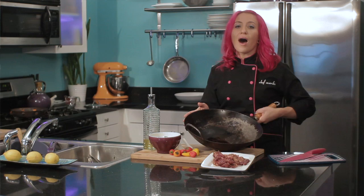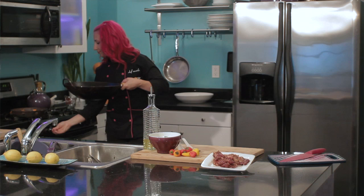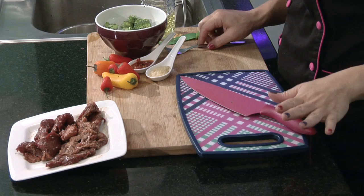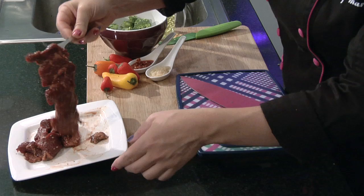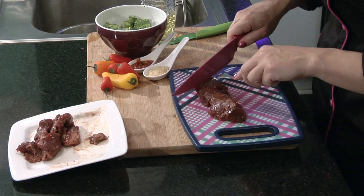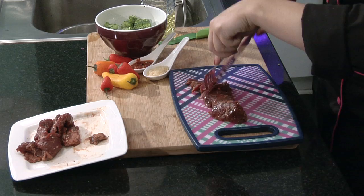Now I'm just going to put my wok with oil on high heat while I get everything else together. While the wok is heating up, you're going to want to slice your Korean barbecued meats. This is some flank steak that has been marinated in a mixture of soy sauce, brown sugar, and chili powder.